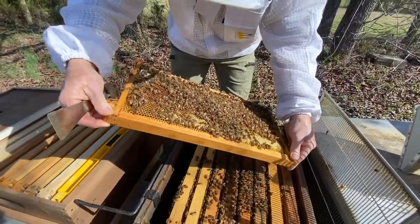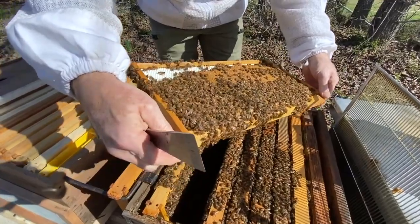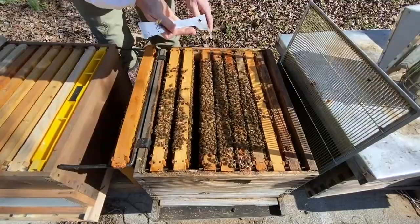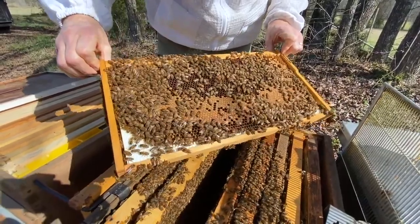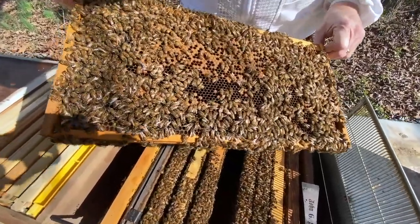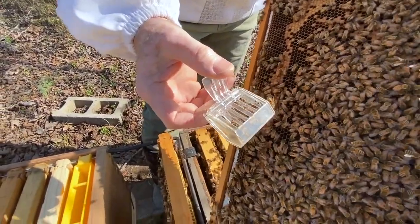I've watched many tutorials on this and how to do it. I have seen some beekeepers search for the queen, and then put the queen in a new hive that they are going to be creating. They will look to see which frames filled with brood and bees they will send along with that queen. Then they usually move that hive to a completely different area so that they don't have drift, which is when the bees return to the old hive.